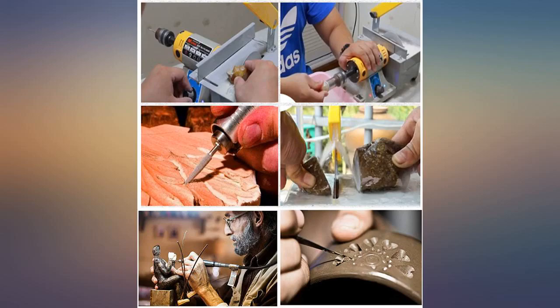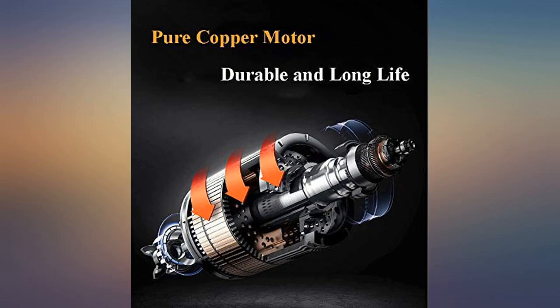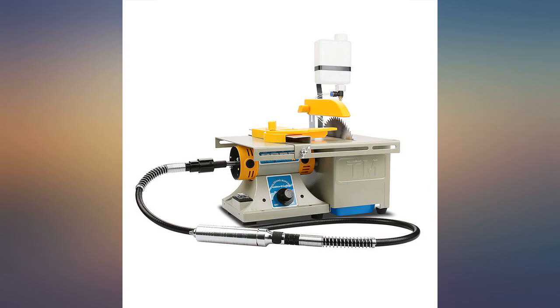I have always had a love for all things rock. Recently I joined a very nice rock hounding club and I wanted to cut open every rock I picked up. This is my review of this product.